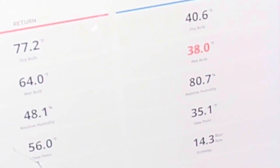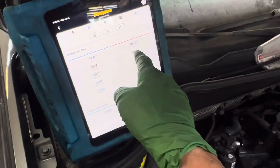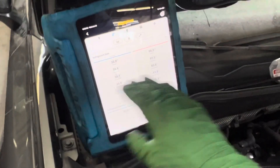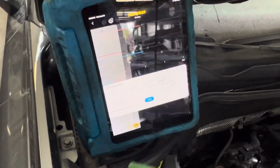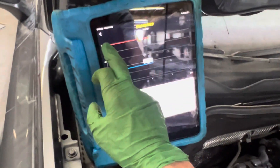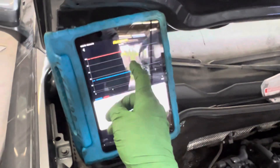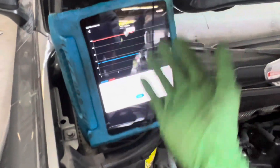Our pressures: so our high side pressure right now at 77 degrees ambient is 98 PSI. Low side pressure has been staying perfectly rock steady at 33 PSI. Look at that — from minute zero to minute two, 33 PSI, no change. Our high side pressure, 98 PSI — not even one PSI of change between high and low side. Just rock steady, no change at all.